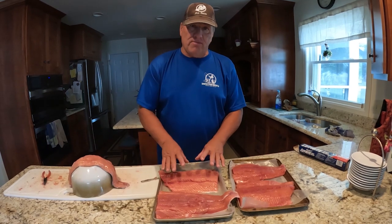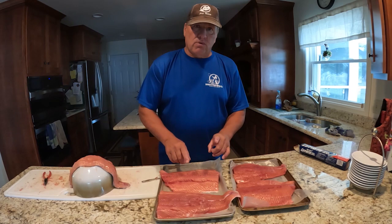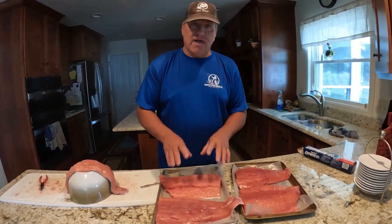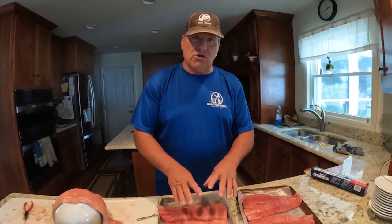I'm going to put this in the freezer for about 30 minutes, which will freeze it up pretty good. Then we'll come back to the second portion where we're actually vacuum sealing, and I can show you how the moisture is all frozen, allowing you to have a great seal on your vacuum seal.